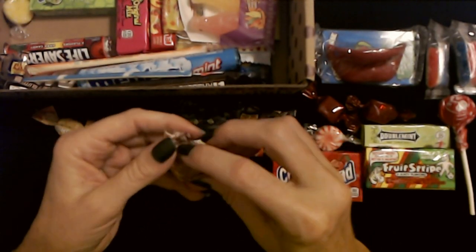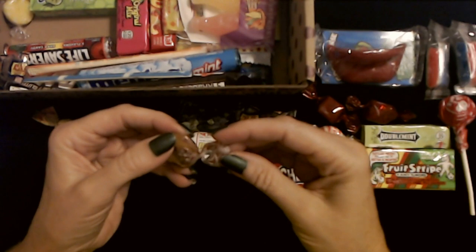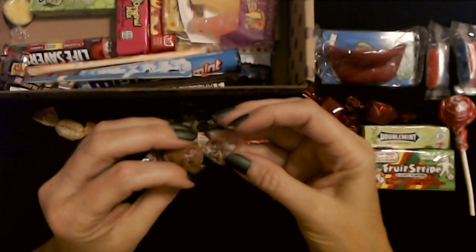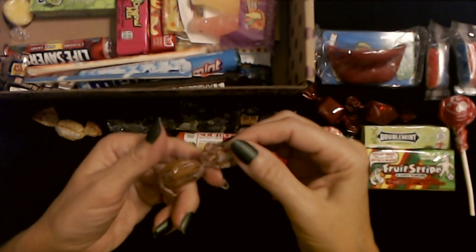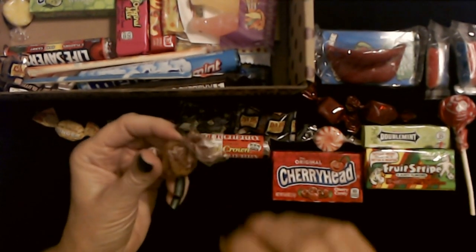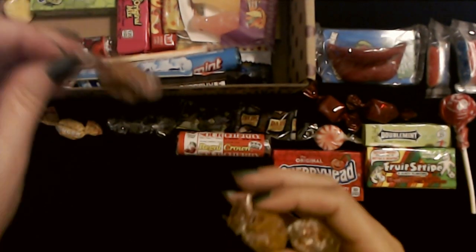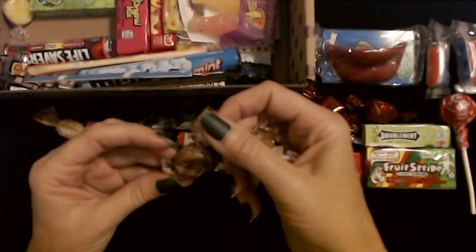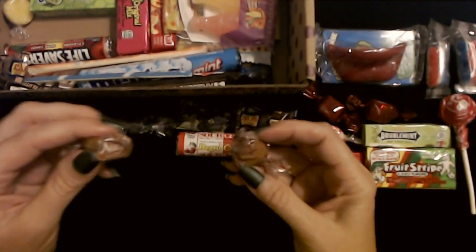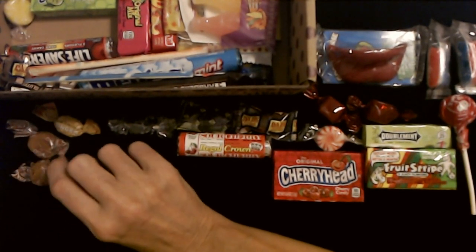Up here — what's this? It looks like a caramel. I'm having trouble reading the wrapper. Nips, perhaps — N-I-P-S. It looks like a caramel and it's kind of squishy. Here's another one. Yeah — Caramel Nips, N-I-P-S. Oh, I've seen these before! I haven't thought about those in a while. I think you can actually get them in different flavors.